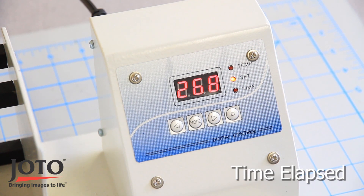Once the press has reached the press temperature, it will start counting down the time. Once that happens, you will see the time light flashing.